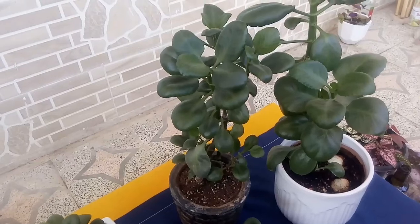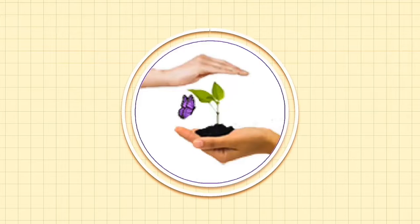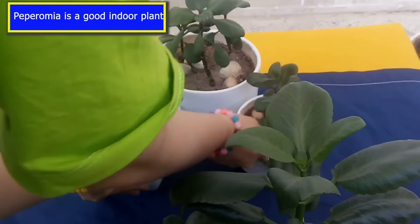Hi everyone, welcome back to another video from Green Plant Guide. My name is Ozzy and today I'm going to share Peperomia plant care. Start taking care of your Peperomia step-by-step with this checklist.